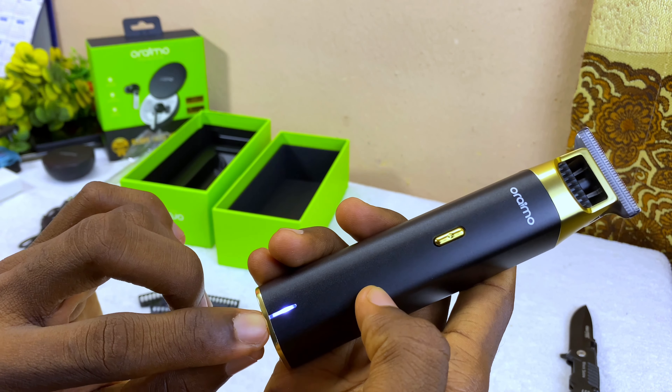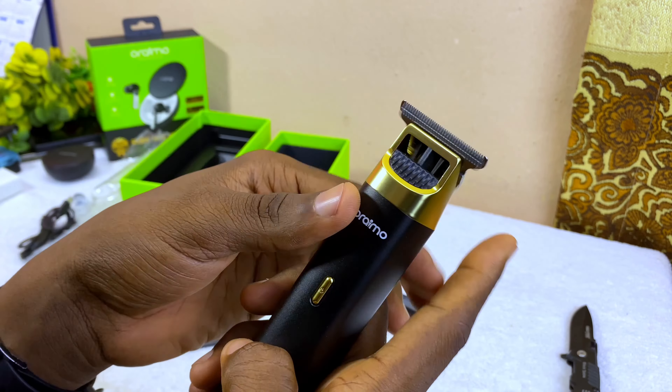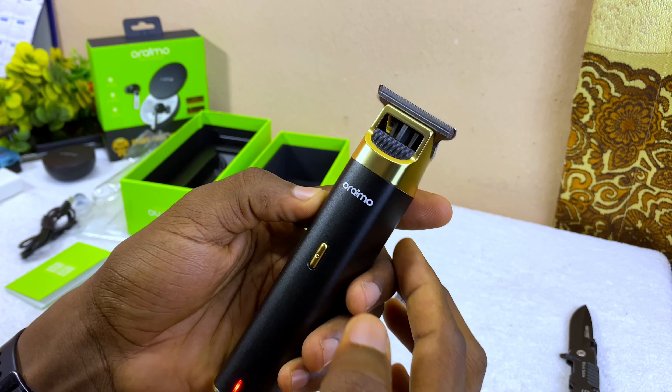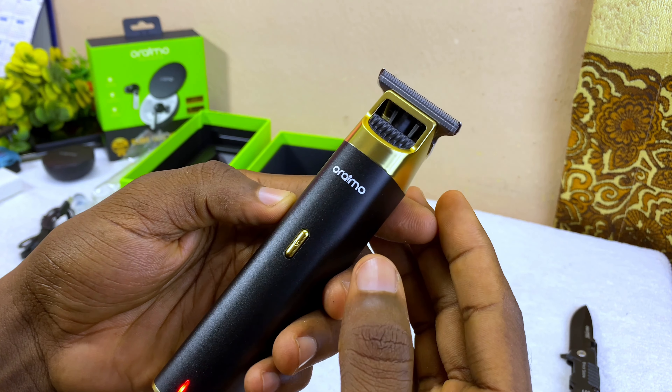Let's switch it on. As you can see, it doesn't have much charge in it. It's not going to make much noise because my microphone is going to reduce the noise a bit. This is the next gear to make it work faster.